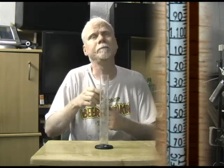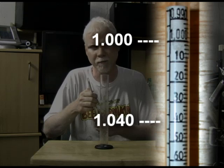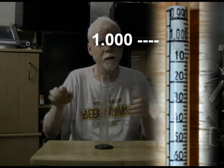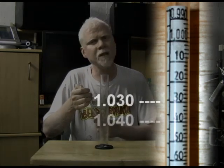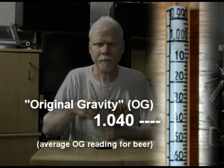So that scale there is the one you're going to use to test your specific gravity. When you make beer, your specific gravity reading before you pitch your yeast will probably be somewhere around 1.040. Water has a specific gravity of 1.000 — it's based on pure water. As you add your malt extract, your sugars, your substances, you're increasing the specific gravity and you'll end up around 1.040.